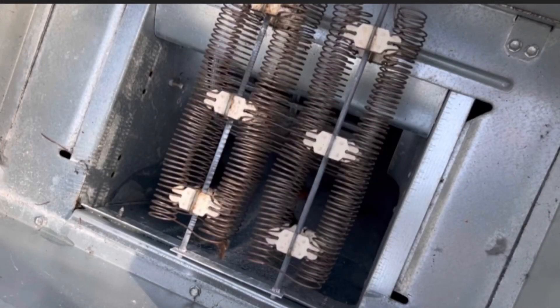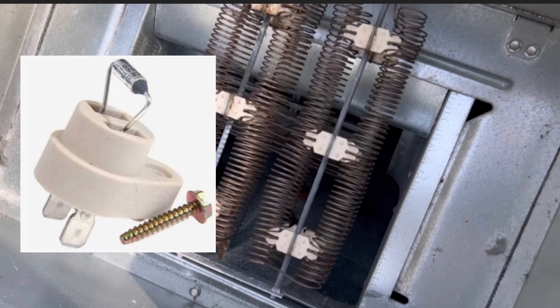As you can see, these are the elements for the heat kit, separated by insulators at the base of the elements. At the top of the screen you also have some fusible links, which are one-time fuses.